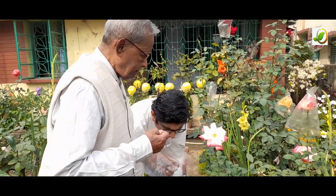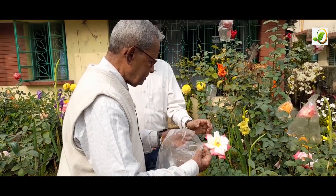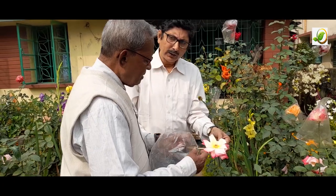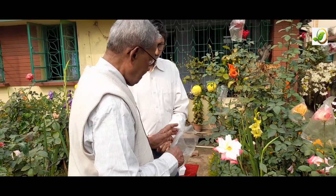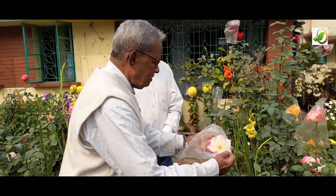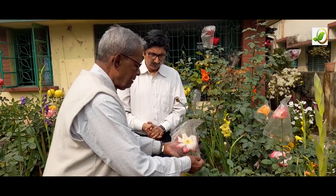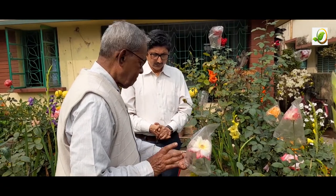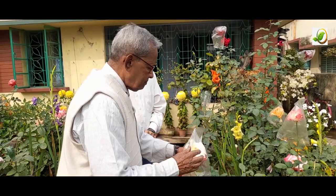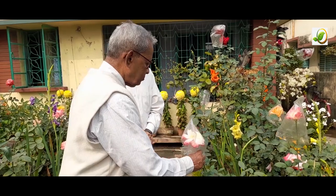After pollination, the flower is again covered so bees will not come and spoil the work. I cover it again. The petals will be there until the next day when I shall remove them along with the packet. One day of coverage is sufficient — even a few hours — since pollination happens within seconds. The cover just prevents stray pollen from drifting in with the air.